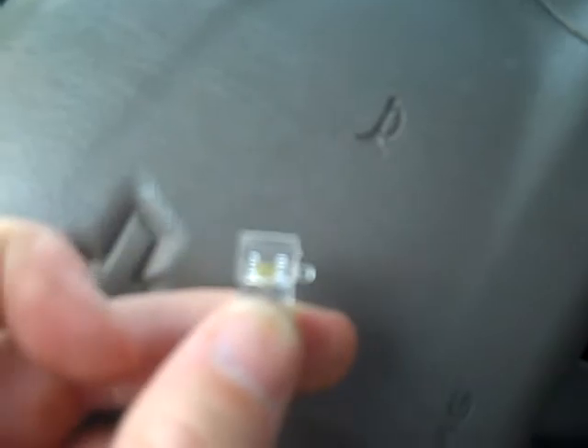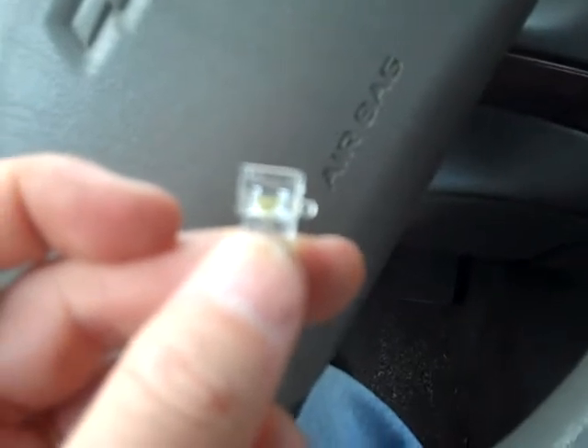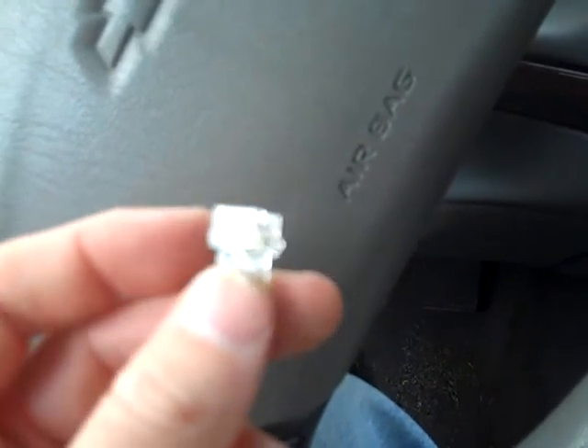It looks like when I took this one out I might have broke it, because you see on the right side there's a little tab but on the left side there's no such tab. What I'm gonna do is use one from the passenger window and stick it in my driver window, just in case it doesn't work right — it's a little off alignment. I want it to work, so I'm gonna put the good one in since I always use it for drive-throughs, like getting food or going to the bank.